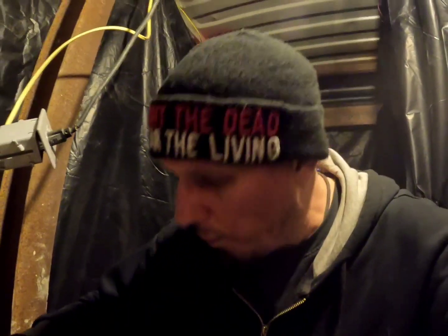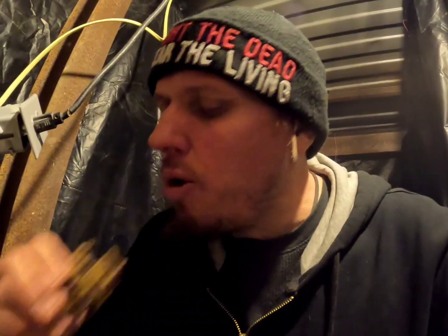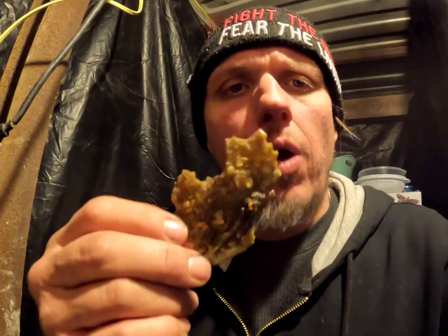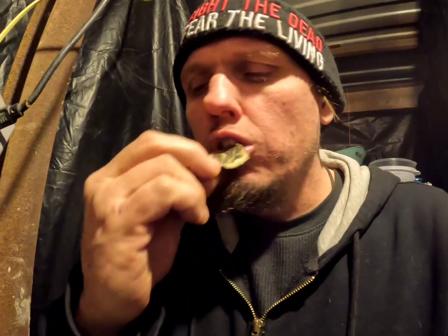All right, let's try some of these. Mmm, but they're hot, they're hot. Crunchy. Salmon — salmon fish rinds. Look at that, a little crackling. Oh yeah, it's good stuff.